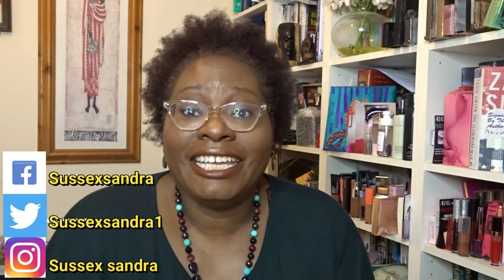Hi everyone, good evening! How are you? Are we all okay? Yes, I hope so. I am because it's Friday — it's Friday evening. That means the weekend is here! Okay, that was a little bit extra. But yeah, I'm glad it's the weekend. I'm happy.